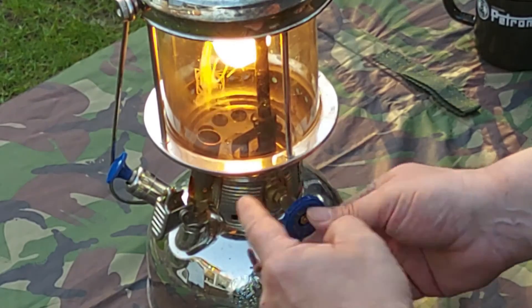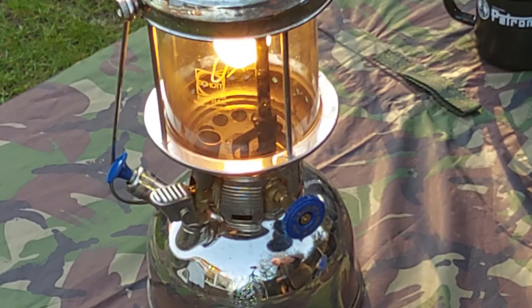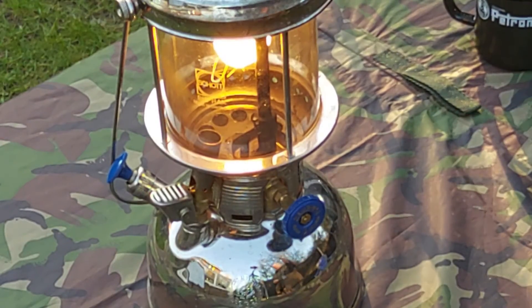So we're going to rotate this completely 180 degrees, which will allow the flow of preheated paraffin through to the mantle. And you can see the light lights. You can now turn off the preheater, and the light is now lit.